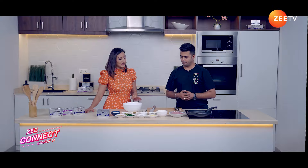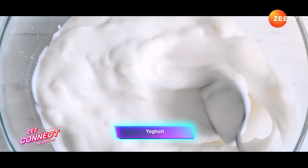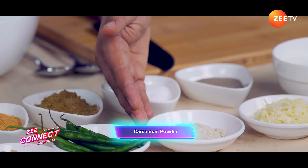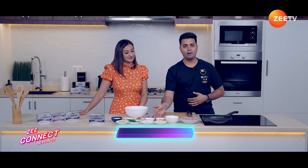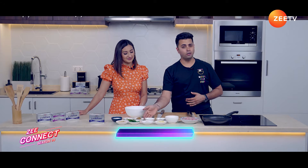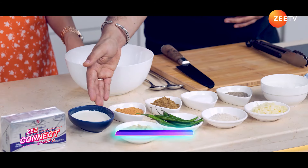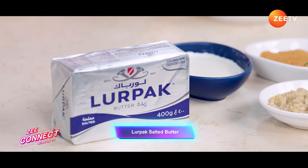So Chef, what are the ingredients we are using for Murg Malai Tikka today? We have Chicken Breast, Fresh Yogurt, Shredded Mozzarella Cheese, Cardamom Powder, Fresh Green Chillies, Ginger Garlic Paste, Black Pepper, Salt for the seasoning, Cumin Powder, Chaat Masala for the tanginess, Cream, and my favourite ingredient — Lurpak Butter.